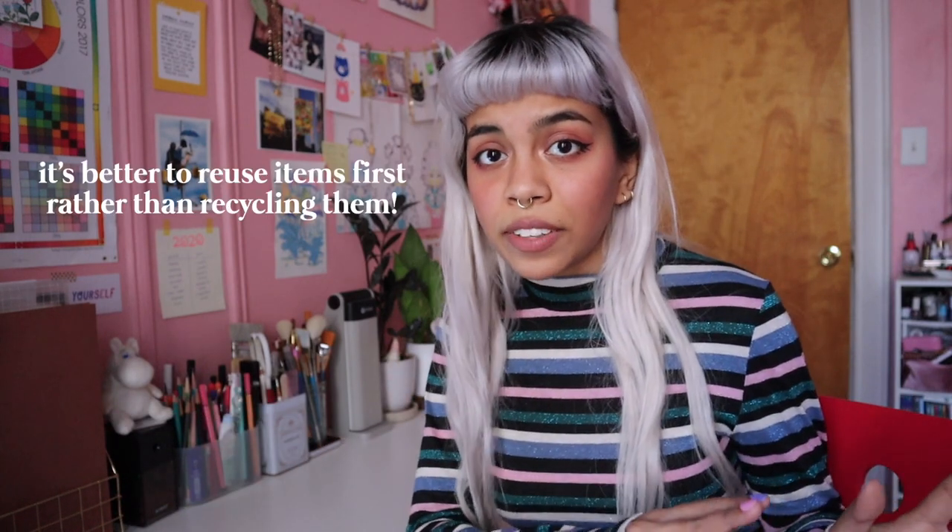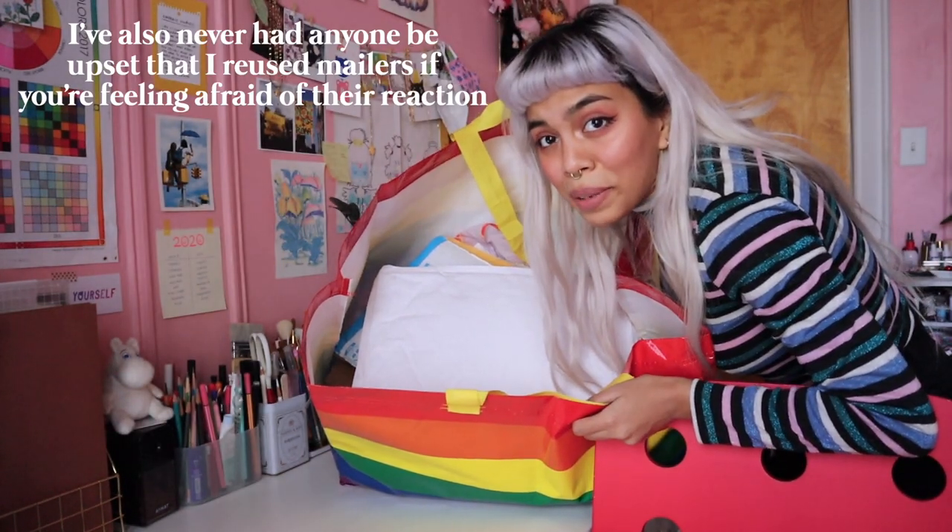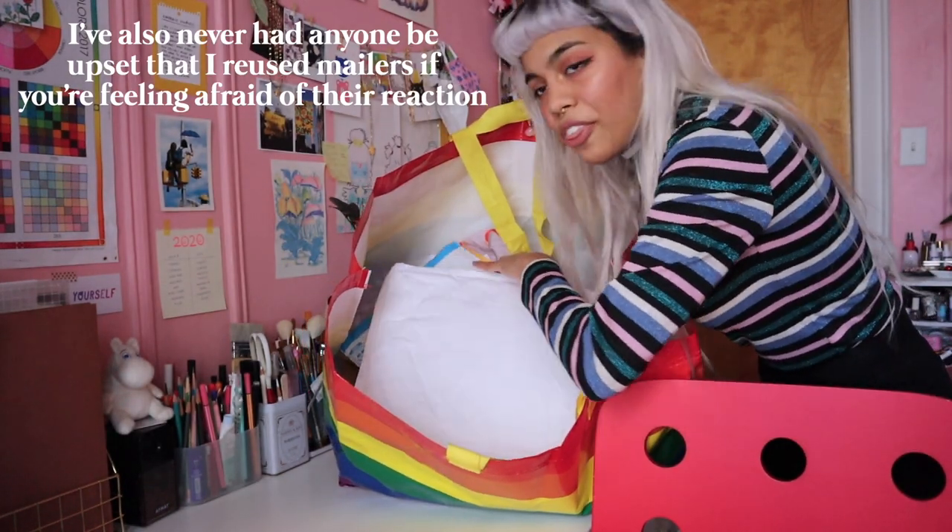Now let's talk about mailers. I hold on to every single mailer I get — whenever there's a package coming into my home, you are literally getting free packaging every single time. Instead of throwing it out where it will inevitably end up in a landfill, or immediately jumping to recycle them, I like to reuse and repurpose them as much as I can. Obviously I do buy new mailers, but the first thing I'll do is reuse any pre-existing ones that I have.